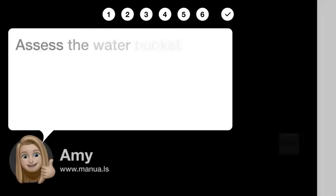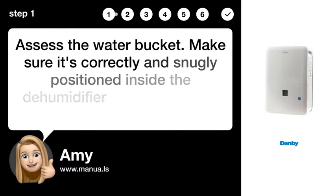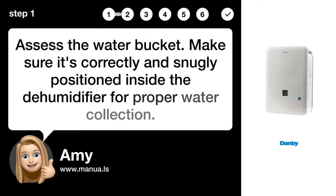Step 1: Assess the water bucket. Make sure it's correctly and snugly positioned inside the dehumidifier for proper water collection.